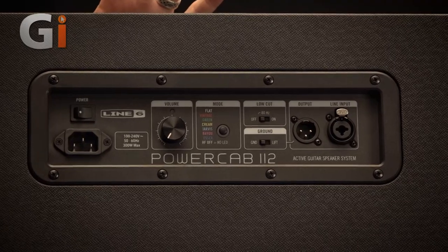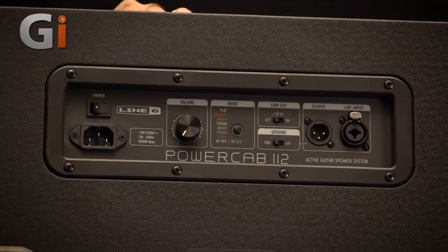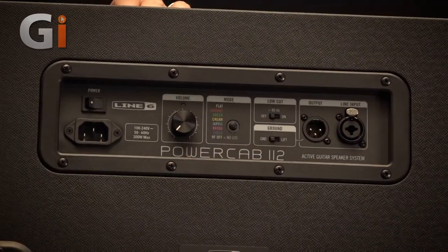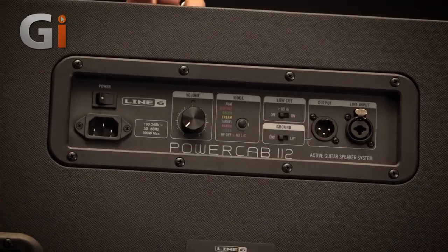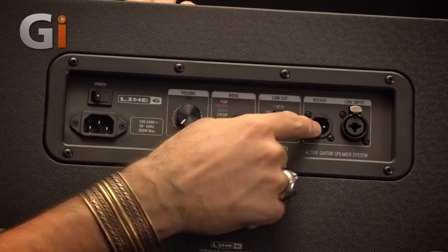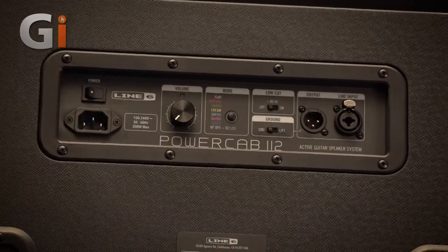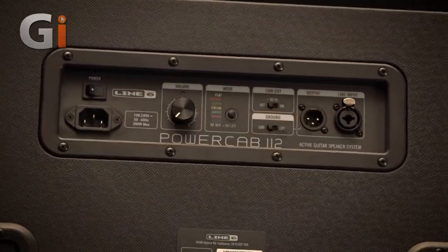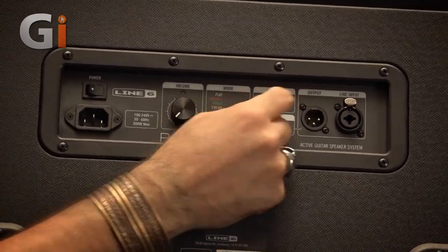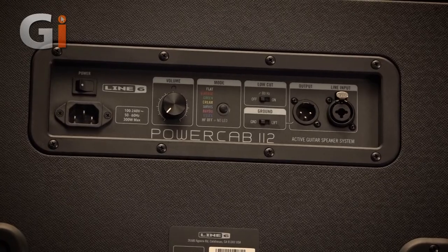Taking a look at the back panel of the PowerCab 112, it's a pretty simple affair. There's a single button to switch between flat mode and the various cab models, a large positive-feeling volume control, a single Combi XLR and jack input, and a single XLR output to connect to a PA system. We also have a ground lift — so if you're getting ground buzzes from connecting this to your modeler and then to the PA — and finally a really handy 80 Hz roll-off filter, which takes away extreme low end you don't really want in a live setting.